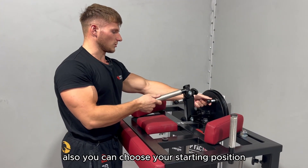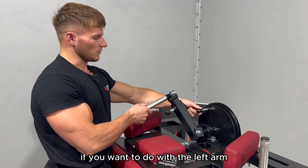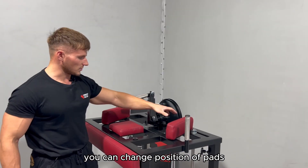You can also choose your starting position. If you want to use the left arm, you can change the position of the pads.